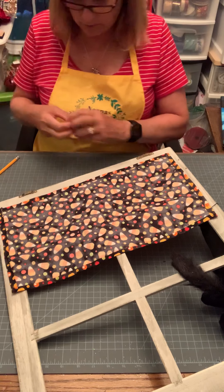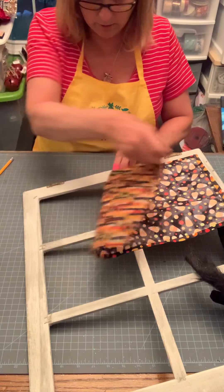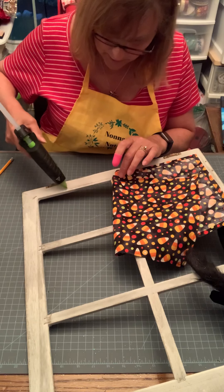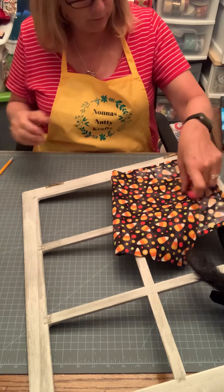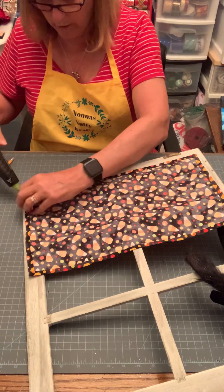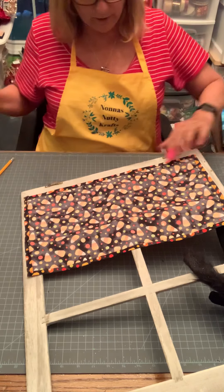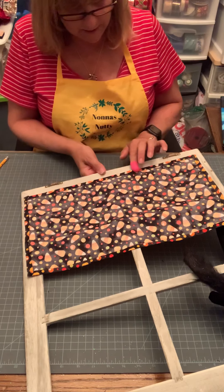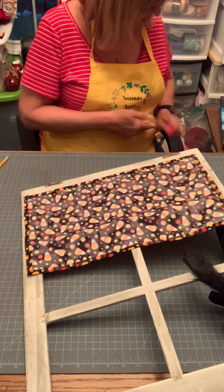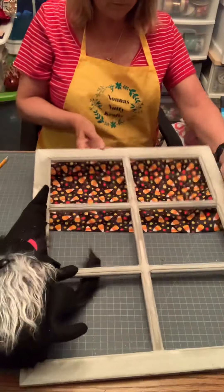I'm going to put my silicone finger guard on. I'm going to skip where I marked it and come up on the other side. Just glue the fabric to the edge — I'll get the little pieces at the edge in just a few minutes. You can do this any which way you want — if you want to do it like a regular valance, crinkle it up. We're going to gather it up in the middle. These silicone finger guards are great because you don't burn your fingers and you can peel the excess glue right off.